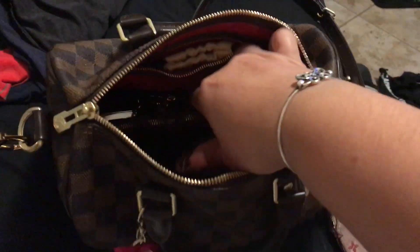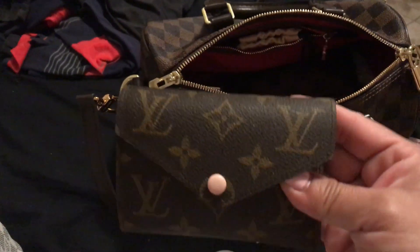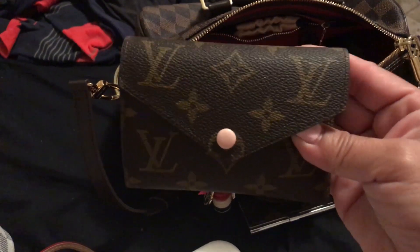I'm going to put my planner in there. I've shown you in other videos — this is my bucket pochette, so we're going to throw that in there. And this is my Victorine in the rose ballerine.